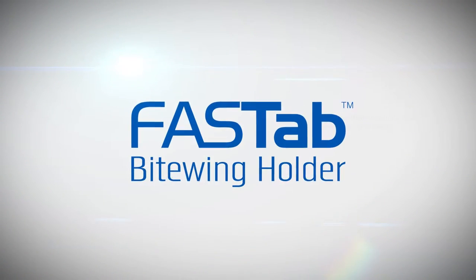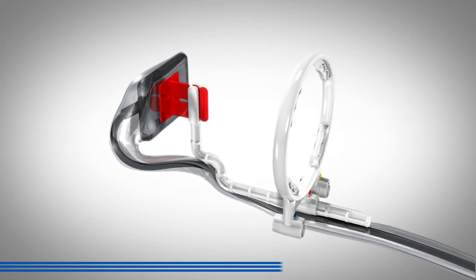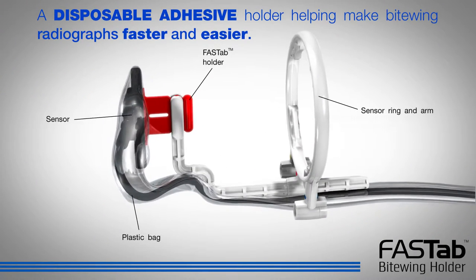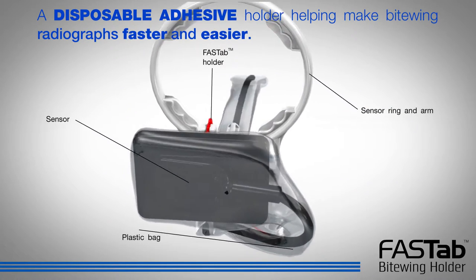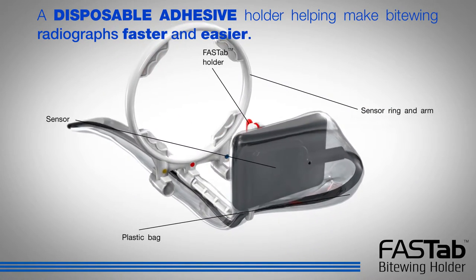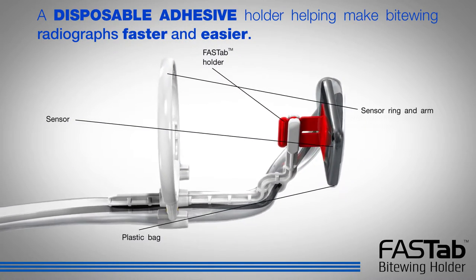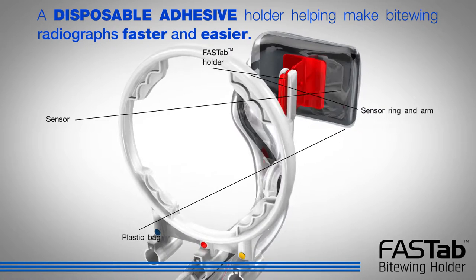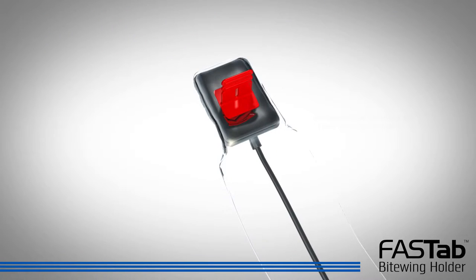FastTab ByteWing Holder. Part of our complete disposable solution, the FastTab is for clinicians seeking improved productivity when taking ByteWing radiographs. The FastTab holder is indicated for holding digital sensors for interaural dental radiographs with RIN-tight sensor covers and provides enhancements for ease of use, accurate imaging, and patient comfort.